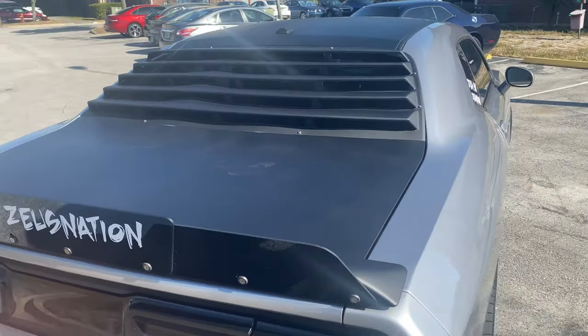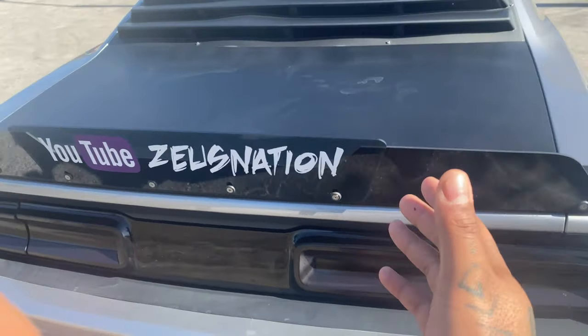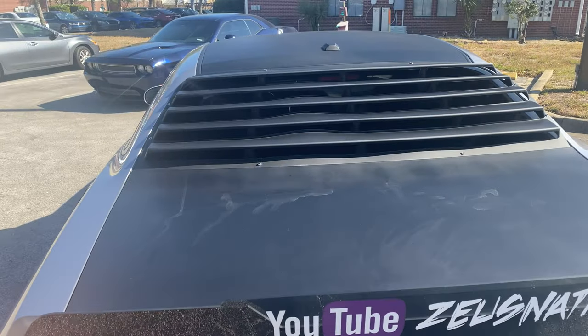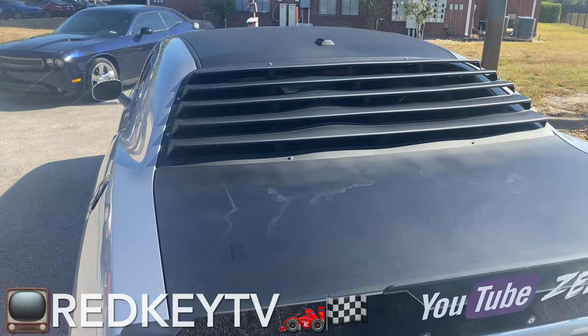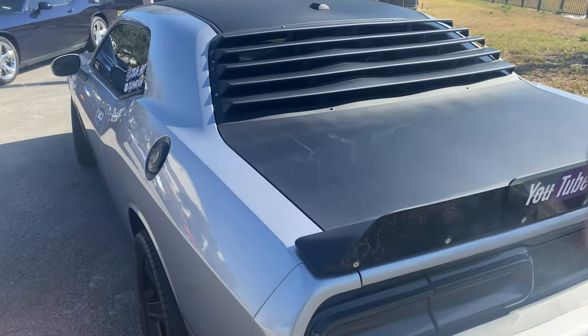As you've seen from my last video, there is my Decker bill that I installed, and now I have my YouTube channel on there. Also, the window louver that a friend of mine hooked me out with. Go follow him on YouTube at One Killer Cat and also Ricky TV.